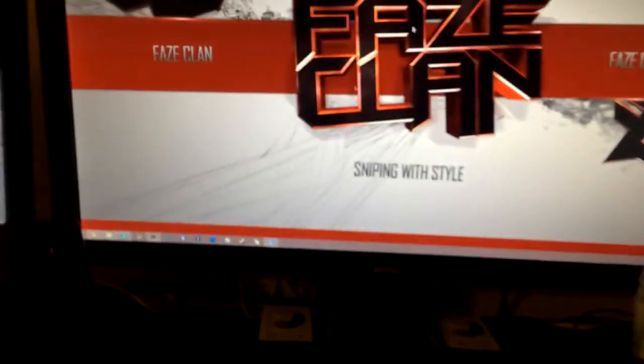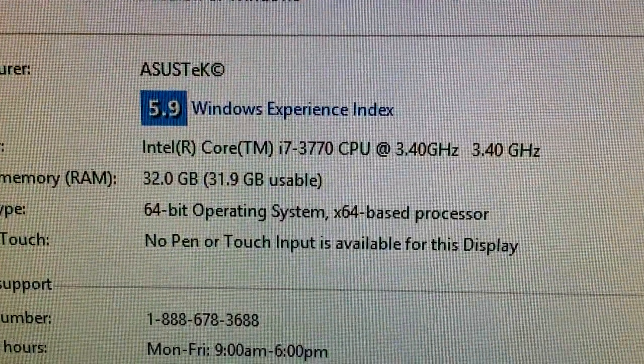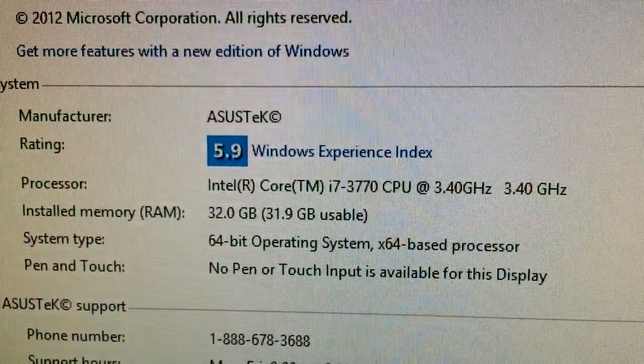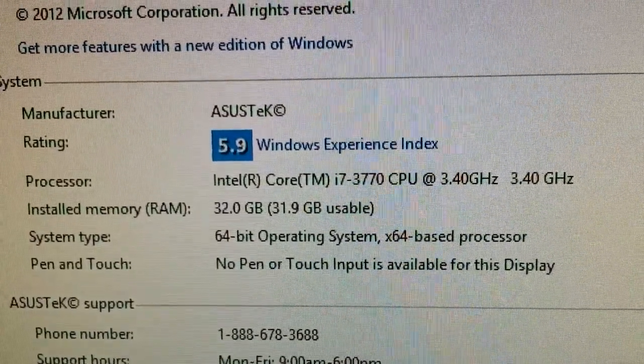To close it off I'll show you guys my specs since I know a lot of people are into this. There you go — those are the specs on my computer. 32 gigs of RAM, i7 processor — you can pause it if you want to look longer.